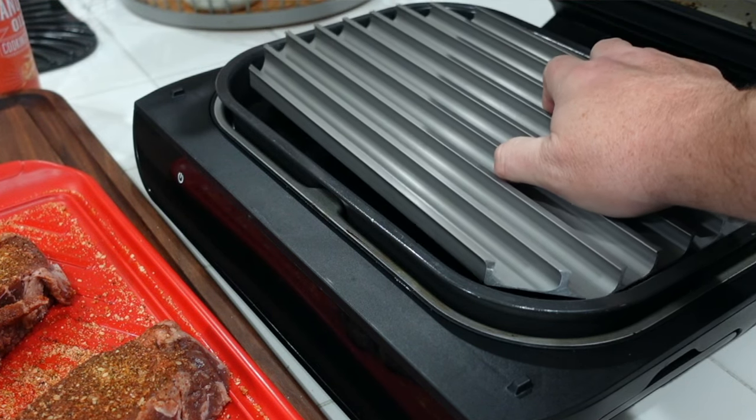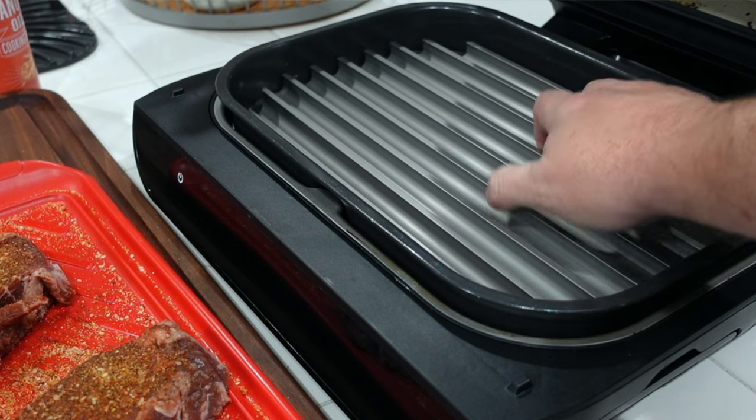People ask me if it's going to scratch the pot inside the XL Grill or the Foodi Grill. It can — if you're not careful with it. Just like if you put the original grill plate in there and just slam it in, it can scratch up that pot too. So it's just up to you.